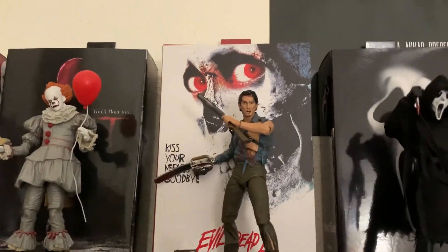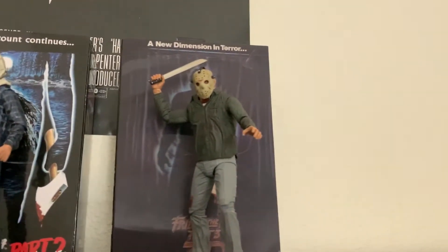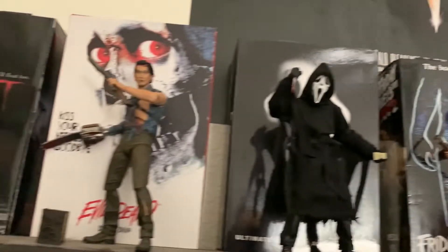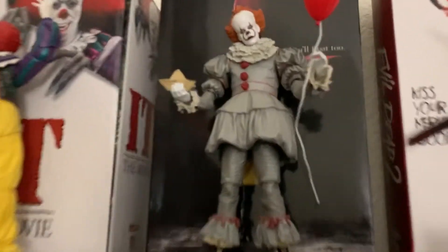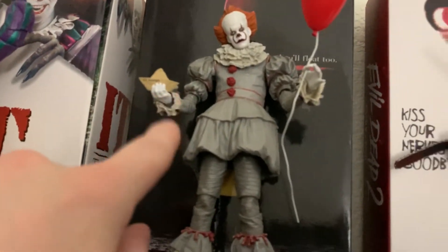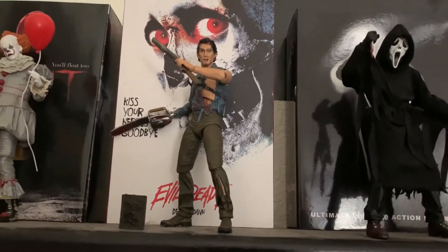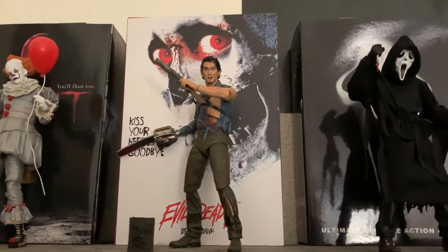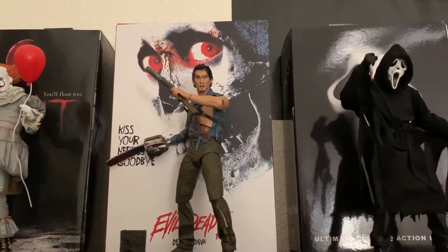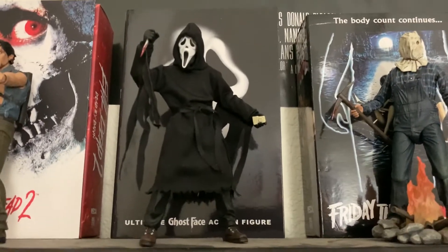That wasn't the only figure I did that to — I also did it to my IT figure. I made his fingers more adjustable by cutting down to separate them so you can articulate them a bit better. If you know you can do that without making the figure look botched, I'd totally recommend it — it allows for a far wider variety of articulation within the hands.